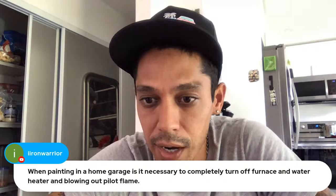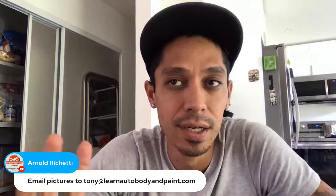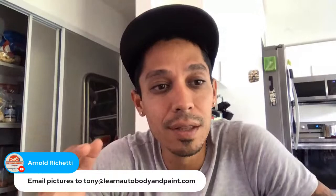You can email tony@learnautobodyandpaint.com. Include detailed pictures and a detailed question, or a super detailed video — the more you can give me, the more I can work with and help you out.